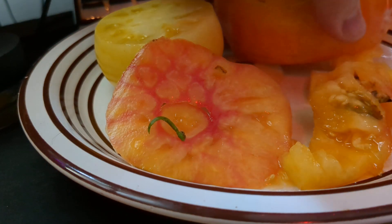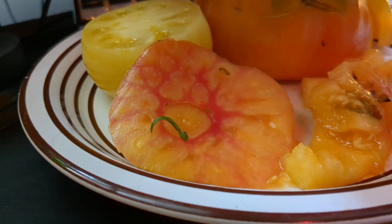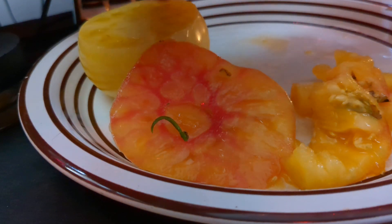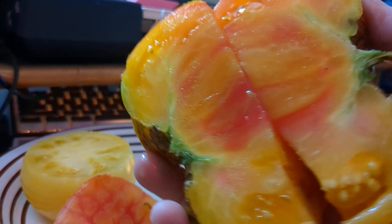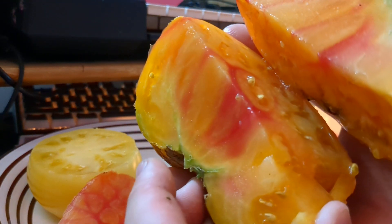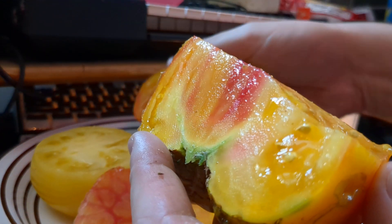Going to give it a cut down the center so we can see that cool coloration. It's pretty cool — a lot of meat there.